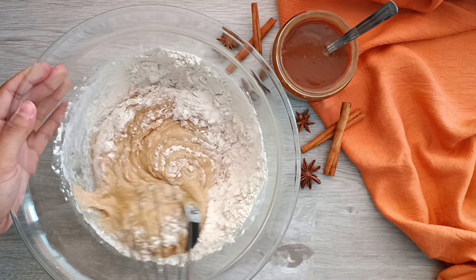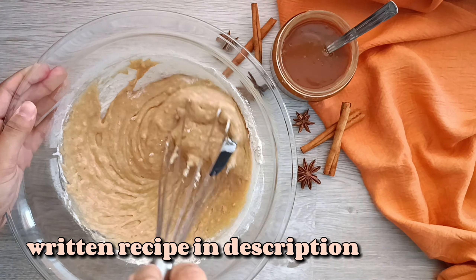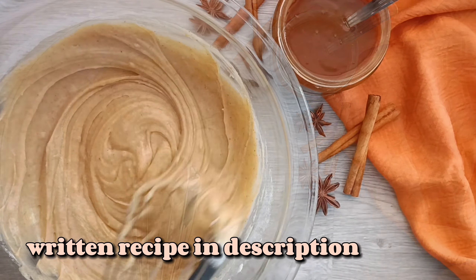Make sure not to over-mix your batter — just mix until all the flour is incorporated. The full recipe will be available in the description box as well, so make sure you check that out.